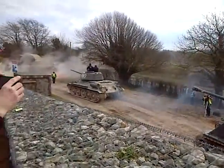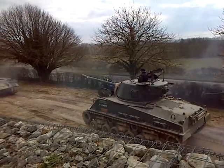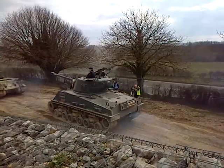Matilda II. It doesn't look much like that first tank we saw, but some of the design underneath it all was actually derived from the Matilda I tank.